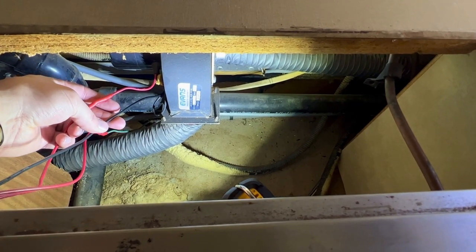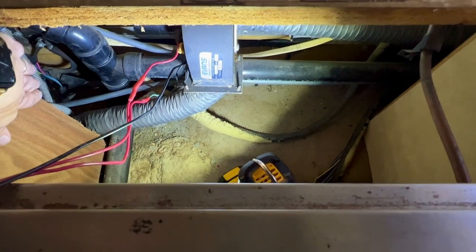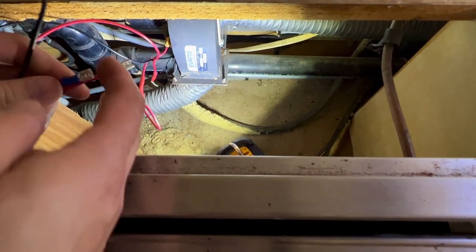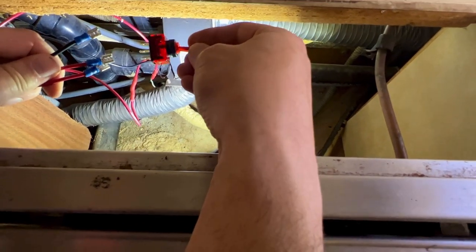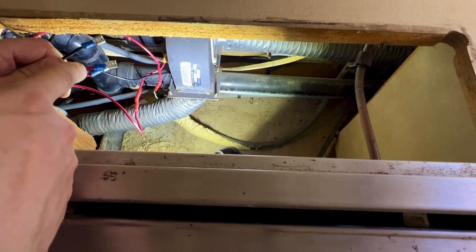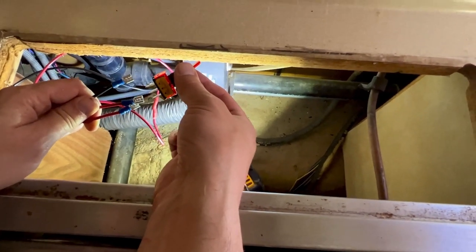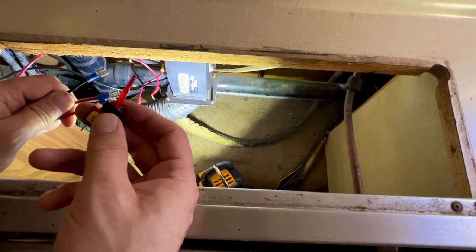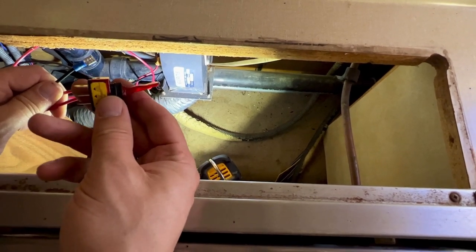I used some butt connectors and shrink wrap to extend the power wire. I'm running a ground wire to my switch also, and then I'm extending this green wire so that I can go back behind the wall here into that electrical cubicle. I have three connectors set up and I'm going to wire those onto the switch. I'll put a little shrink wrap on these — I don't really like exposed terminals so close together. I just don't want to have a short and blow a fuse.